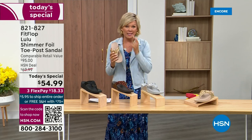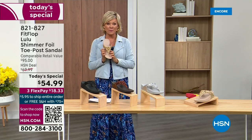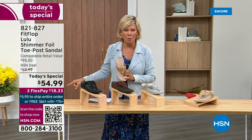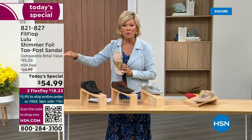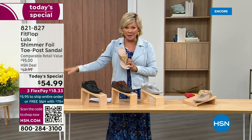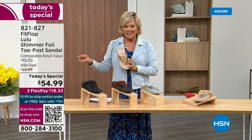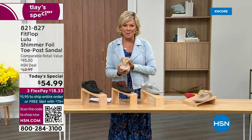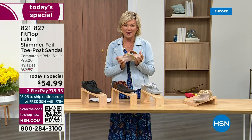I'm thrilled. It's been about two years since we've had a today's special from FitFlop. So this at $54.99 — where have you seen prices stay where they were two or three years ago? This is an amazing price. By the way, this is on three flex or four with your HSN card.